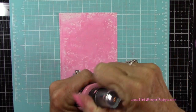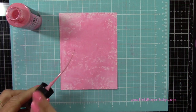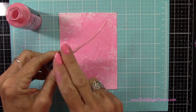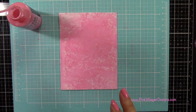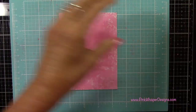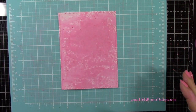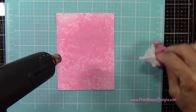Now I'm going to just unscrew the cap from that Kitsch Flamingo Distress Oxide Spray and I'm just going to spatter that color on here. It's not going to make a really big difference, but it will add a little bit of texture here. I'll just wipe my silicone mat clean, and I'll heat set this. I did heat set in between each of the layers of color that we're going to be adding here.